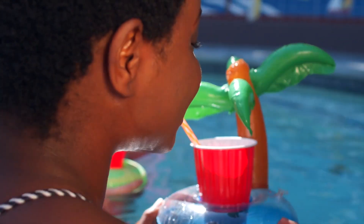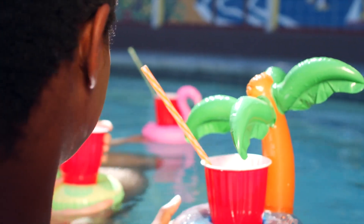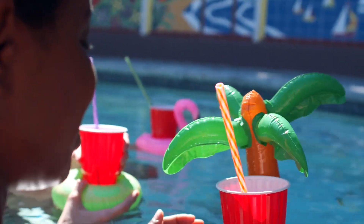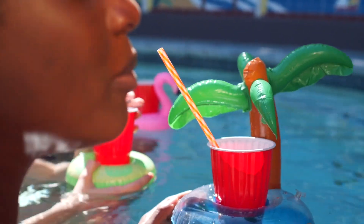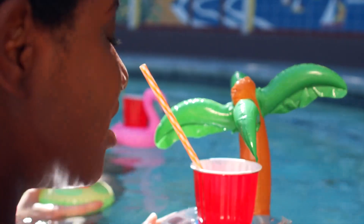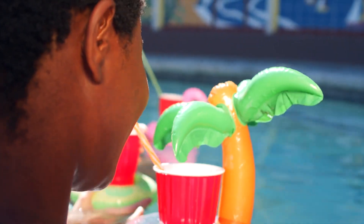The inflatable spa pools are equipped with 140 bubble jets at the bottom of the spa tub, which can release plenty of bubbles to create a warm bubbling hot tub environment. A power saving timer can even automate the temperature of the spa up to 72 hours in advance.